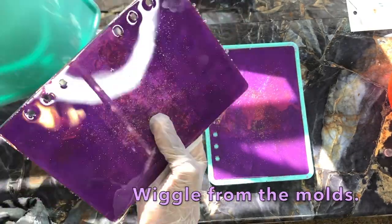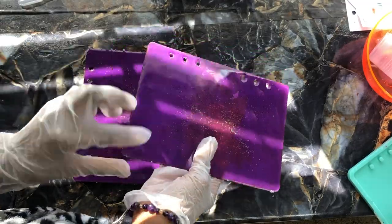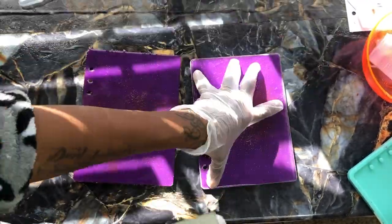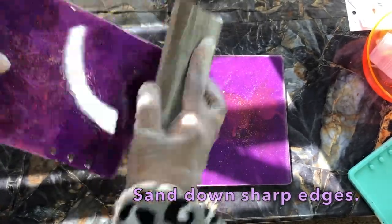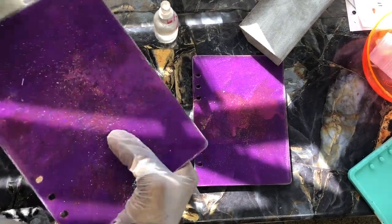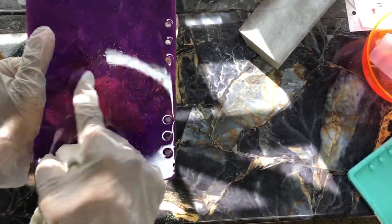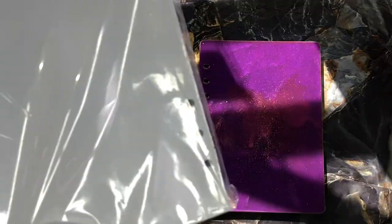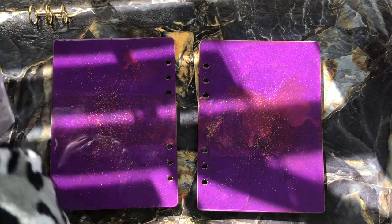Alright, it's time to demold these! We've let them sit, so I'm just going to pull each one out from the mold. Pull off any little excess pieces from the edges and get those nicely sanded down using a sanding block — I have those linked below in the description. Make sure you always check the description because I put the products I use down there. Sand it to a nice smooth edge because those edges do get sharp. Then clean it off using a little bit of alcohol and a rag to remove all the excess dust, and wipe your area down as well.